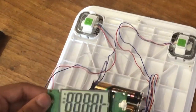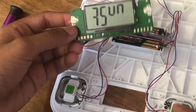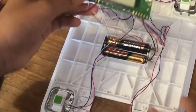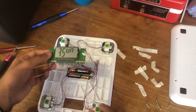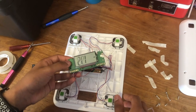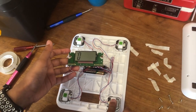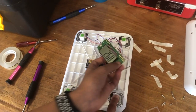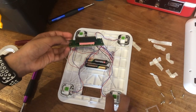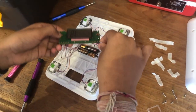Oh my gosh, it still works! Wow. So now this is going to be a test. Let me just fix this battery — the battery came out. Let me turn it off. Okay, it's zero. If I put my finger here... it's going up! Wow. So that is how you make a weighing machine work without the casing.